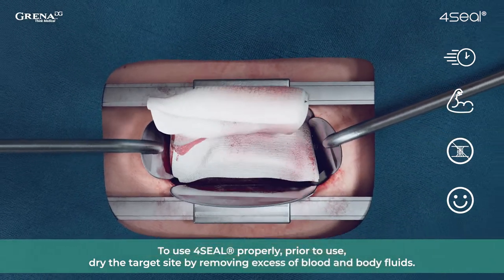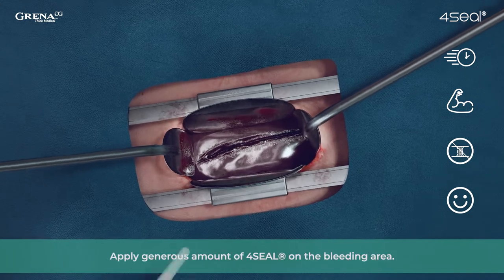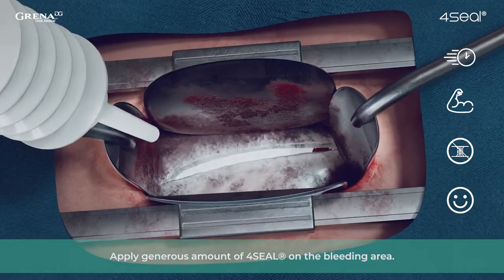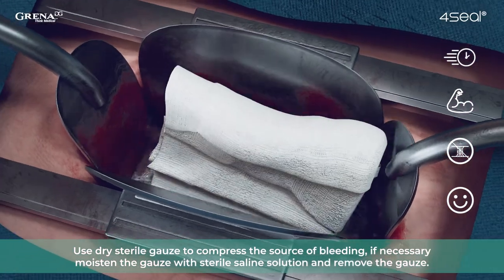To use 4Seal properly, prior to use, dry the target site by removing excess blood and bodily fluids. Apply a generous amount of 4Seal to the bleeding area.